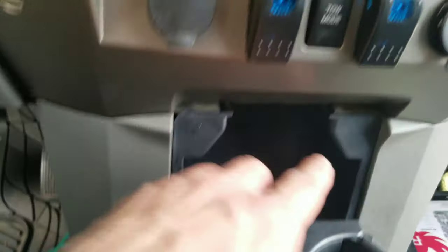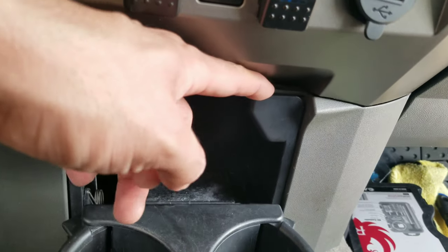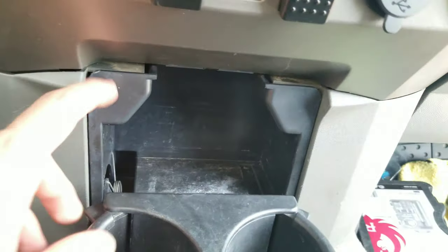This cup holder has two tabs on each side. What you want to do is release the pressure on each side and just pull it out. You're going to have to pull off the cup holder — just pull it out and it comes out.